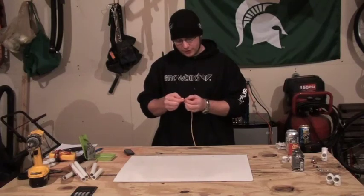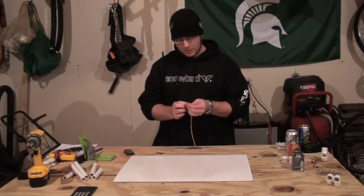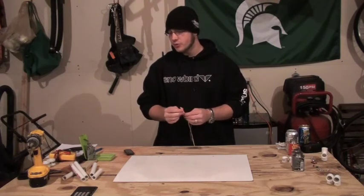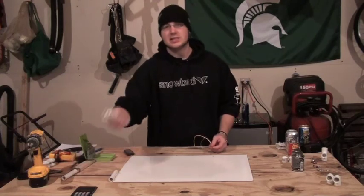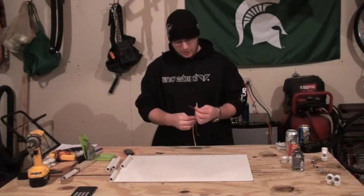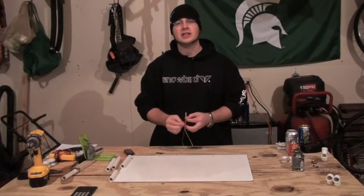One of the things I like to do first is just take our wire and separate the two strands a little bit, so that we can feed it through our PVC pieces without getting hung up in any of the kinks or other areas.